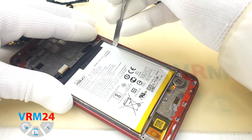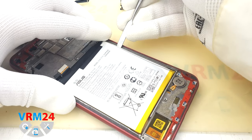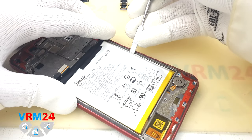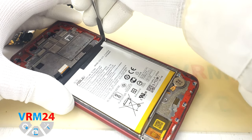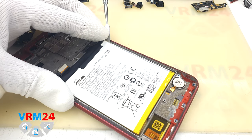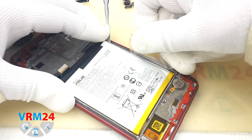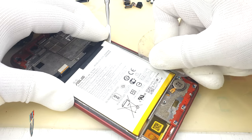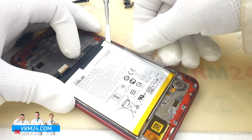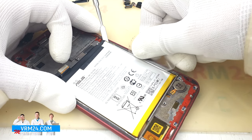Let's try to lift the battery a little bit so we can continue to work with the film.